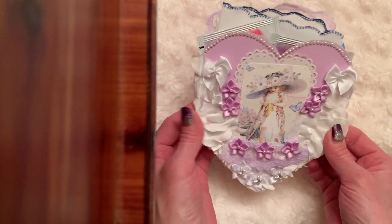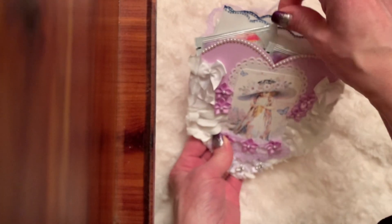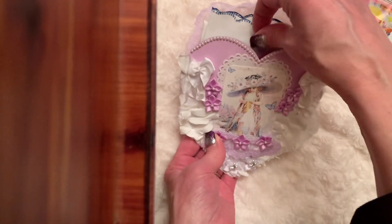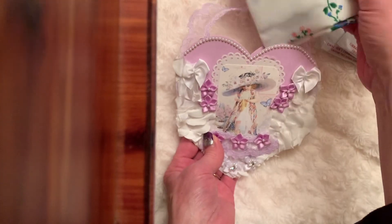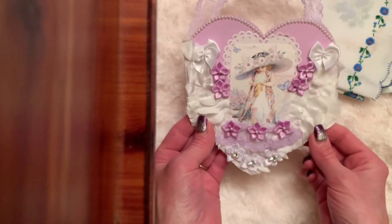I left it flat enough that you could send it in Happy Mail. What I decided to do was put two teas in it and then add a little hanky — I thought that would be so neat to send to a friend.